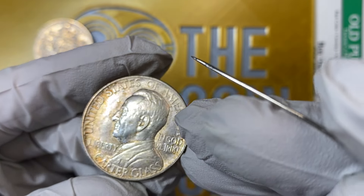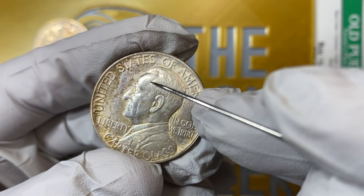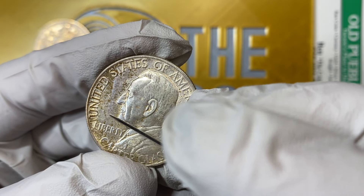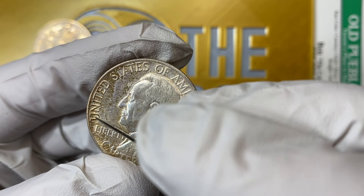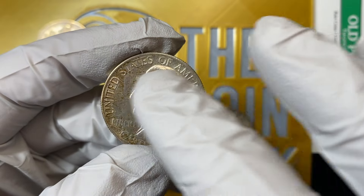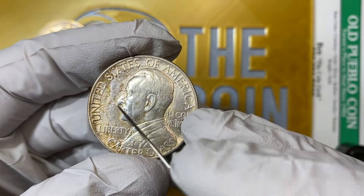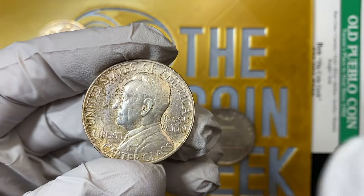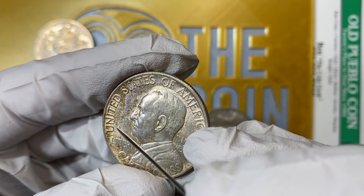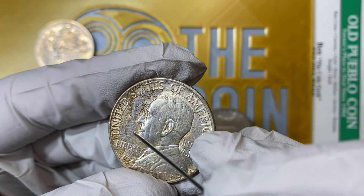And yet this other side here — let's take a look and see what you can see. Do you see how at this angle the luster is here, but then all of a sudden it's not here? So what happens is when somebody wipes something, the devices — so the lettering — protect the luster. The fields get obliterated, the high points get obliterated. So you can see how nice the luster was through here, and then as you turn it, this luster is very faint. That's because what they've done is they've removed the top surface of the luster.